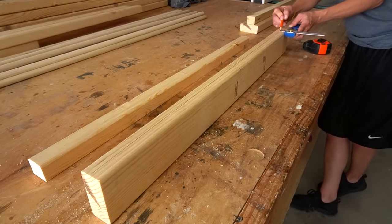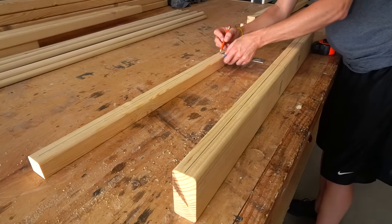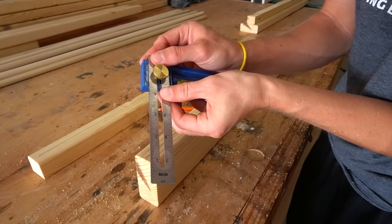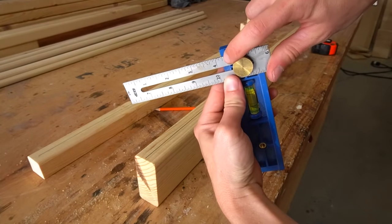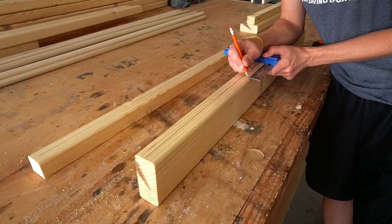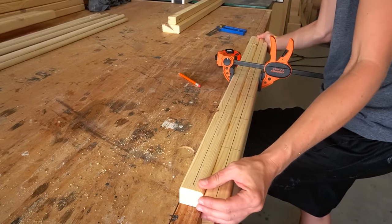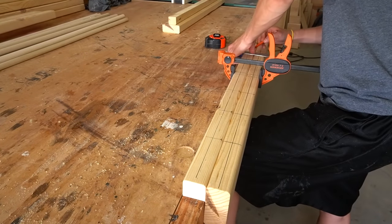Once I found the center, I used this handy Kreg multi-mark tool for making the rest of my marks. I set it to mark a 3/4 inch offset and drew a center line down the middle of these pieces. Then I set it to 4¼ inches and made several marks out from this center point, all 4¼ inches apart. I clamped the top and bottom pieces together and then transferred these marks to each piece so that they would match perfectly.